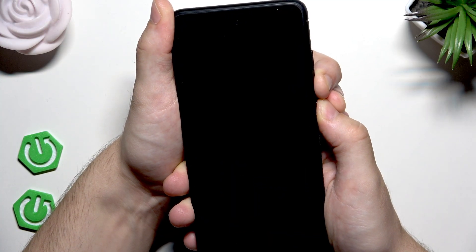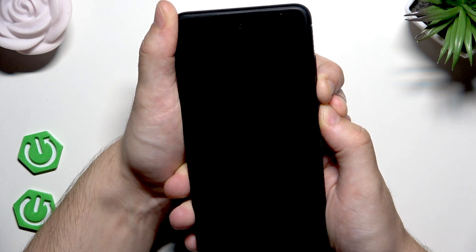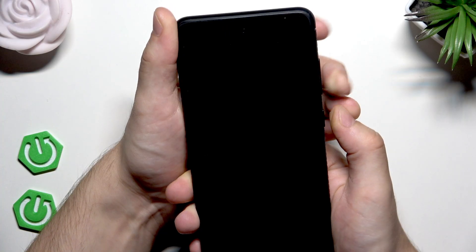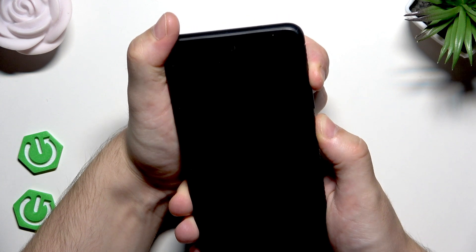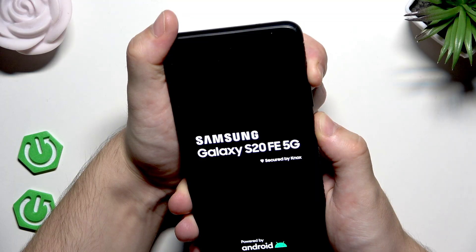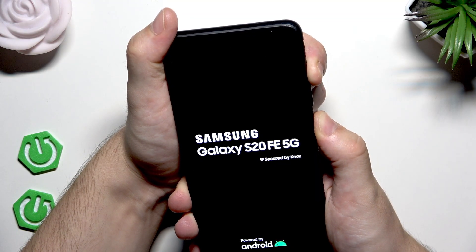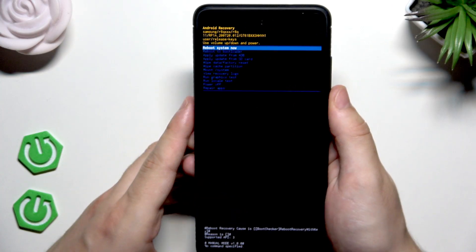We need to hold for a little bit longer. Okay, I think that's enough — now switch the combination. Hold the power button plus volume up, just like I was saying, and now we are in the recovery mode.